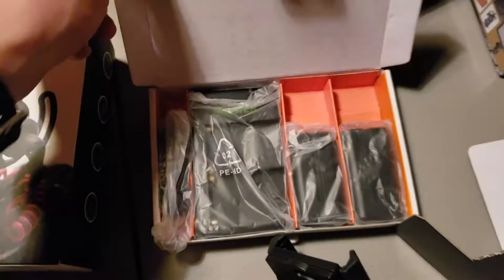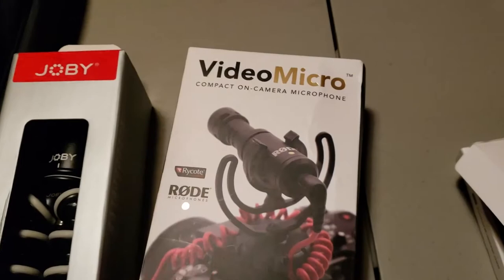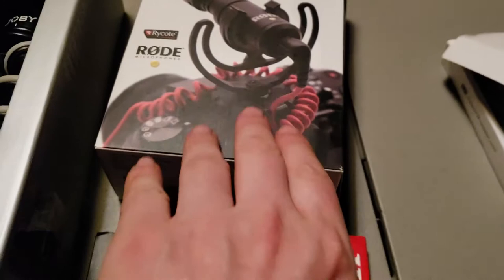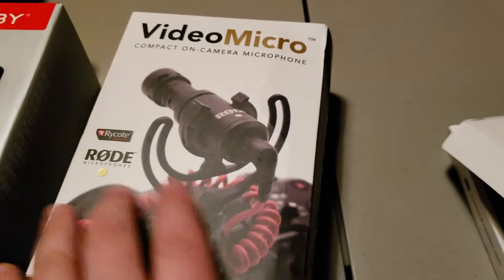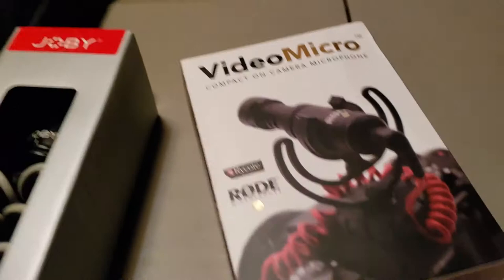This is the Rode Video Micro microphone. The reason I got this mic is because it gets its power from the camera itself — no external batteries. I'm trying to be as lightweight and minimalist as possible, keeping everything compact for traveling. That's going to be some good audio for you guys. And of course you've got to have an SD card — this one is rated for 4K, so I got this for the a6500.